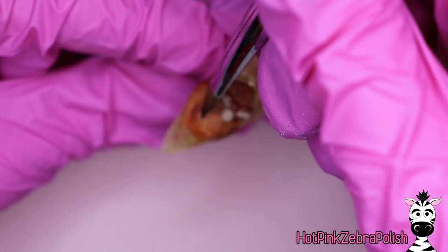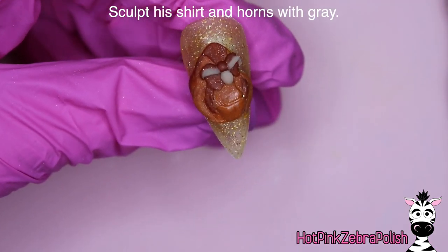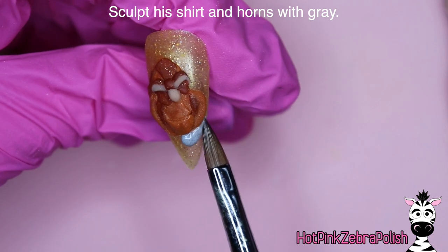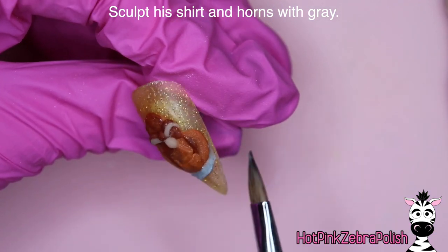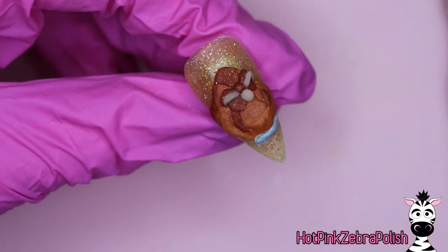A lot of these colors — the browns, cream, and tans — are all from Double Dip, so I will put those color names in the description box along with my discount code. I don't have a discount code for Koopa, but I can certainly put a link to that monomer down below as well because I just love it so much that I want to shout it from the rooftops.